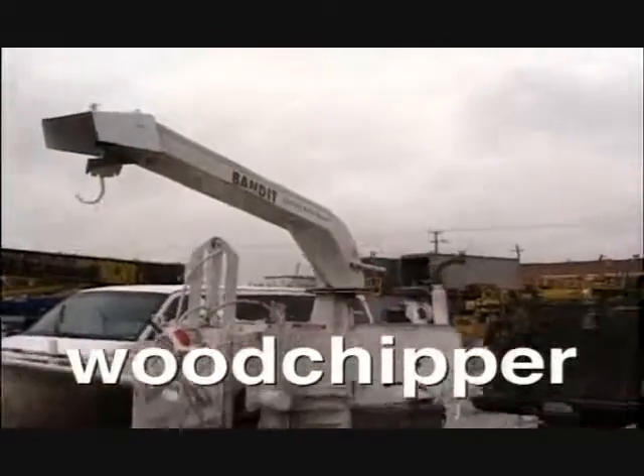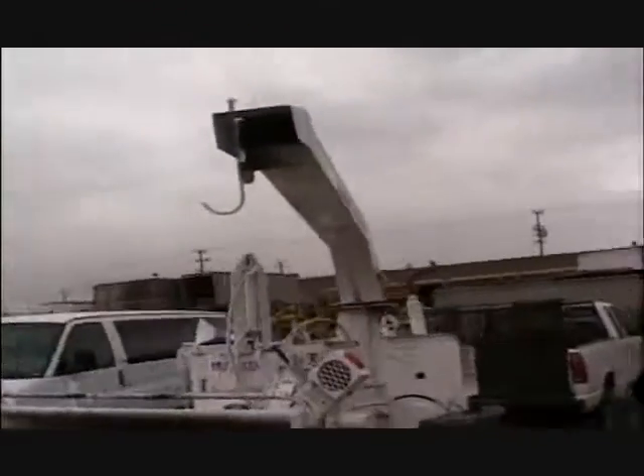It's a 12-inch diesel-powered chipper. It's a 200-horsepower unit. It feeds the material in the back of the unit and disperses it out the chute. Ryan Dunn, about to have fun with the wood chipper.